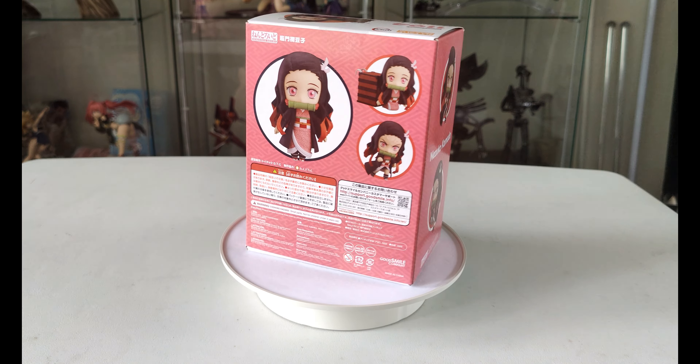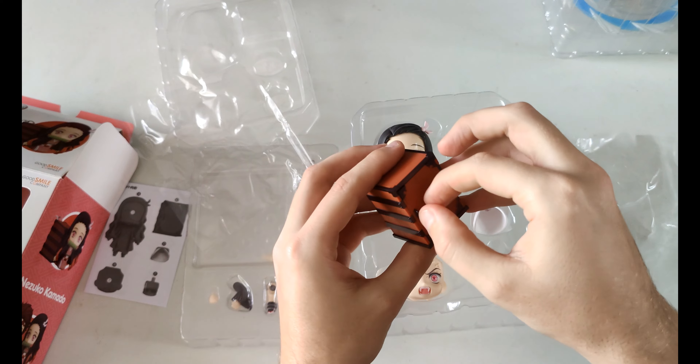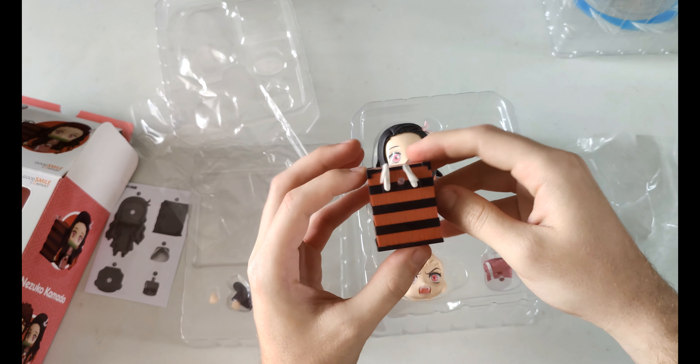As with the normal Nendoroid boxes there's two parts: one with the base and a couple of accessories, and the other one with the main figure. Here's a quick look at the main figure itself — you've got an extra face and legs, and also the box which Nezuko would come out of in the show.